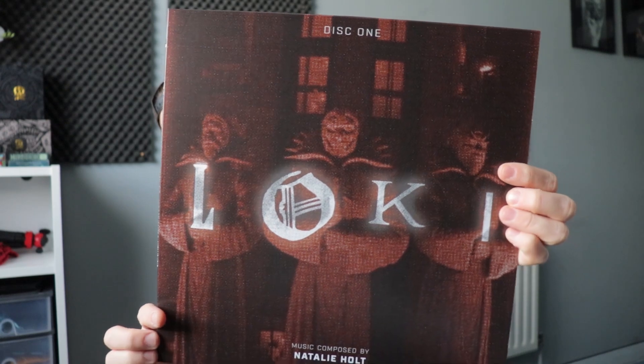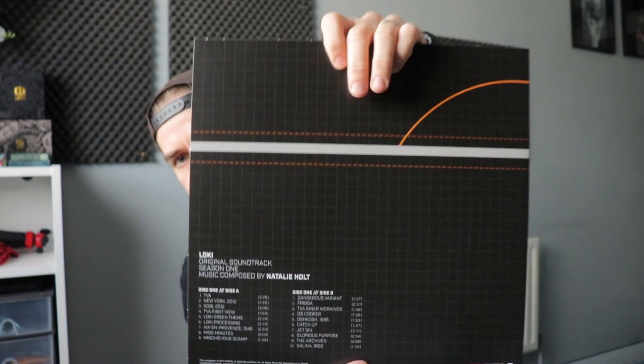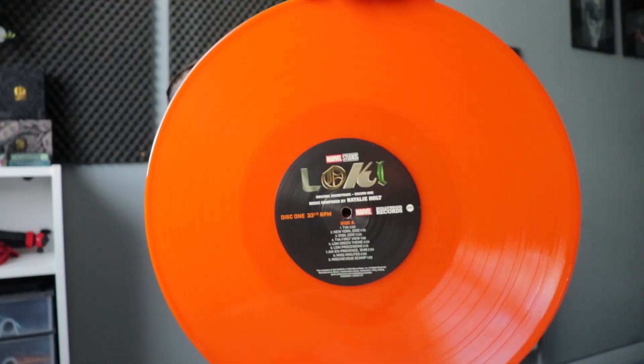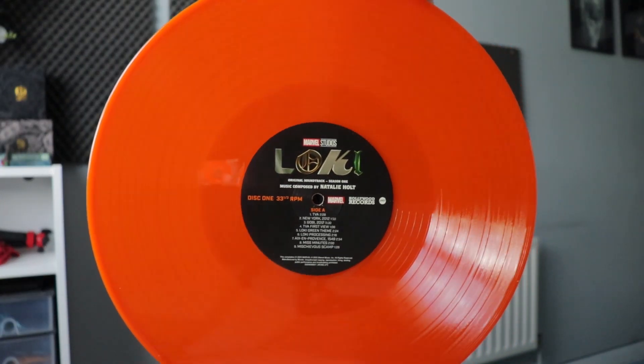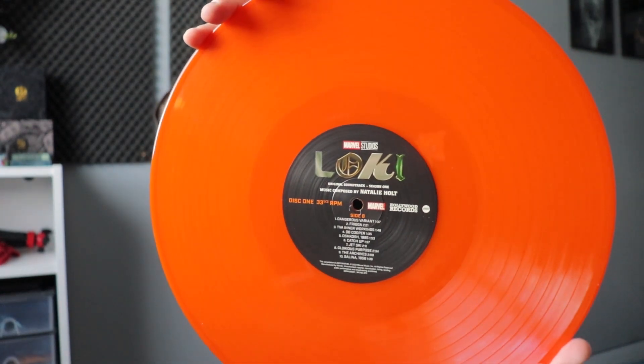Disc one — that is the cover there, and that is the reverse side. This one is orange. Side A — that's the front there, very cool orange color. And that's the other side.